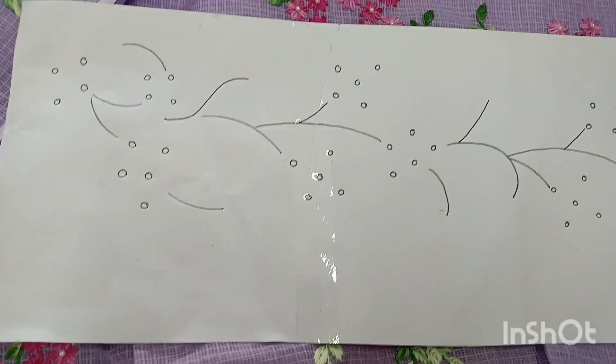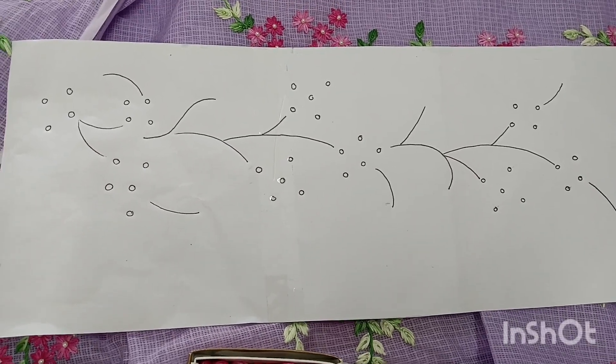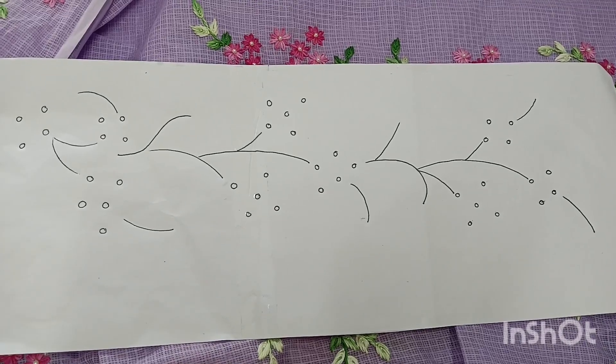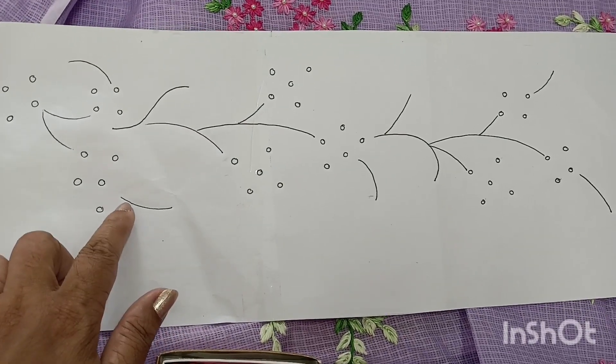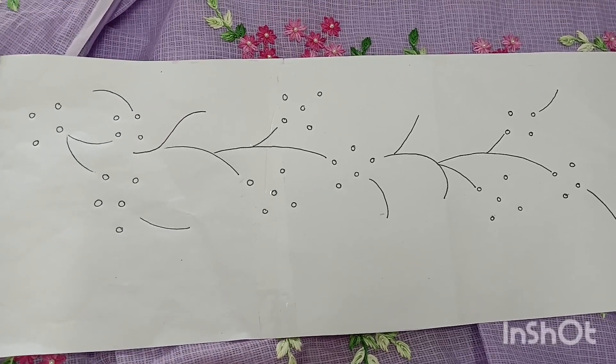We have to complete the flower. We have to make circles. We have to make the leaves. We will add the leaves — if you have any doubts, it will be easier to make the leaves.